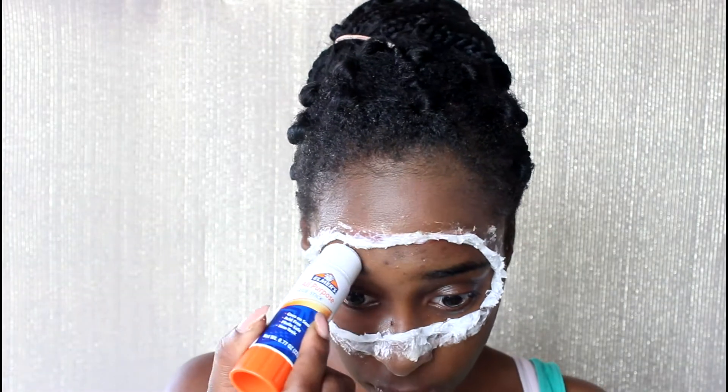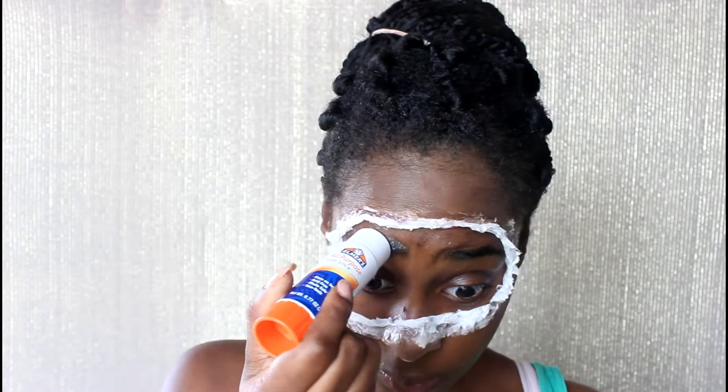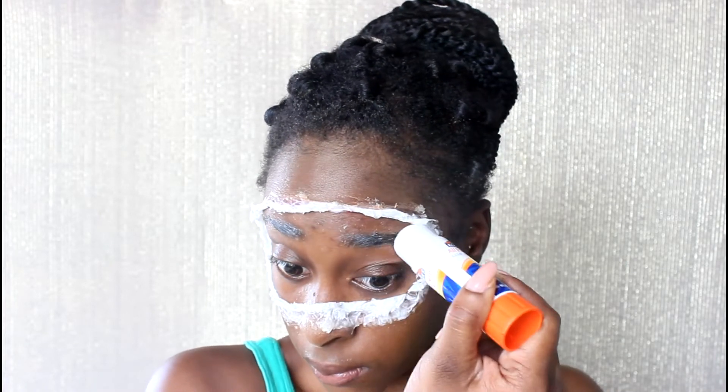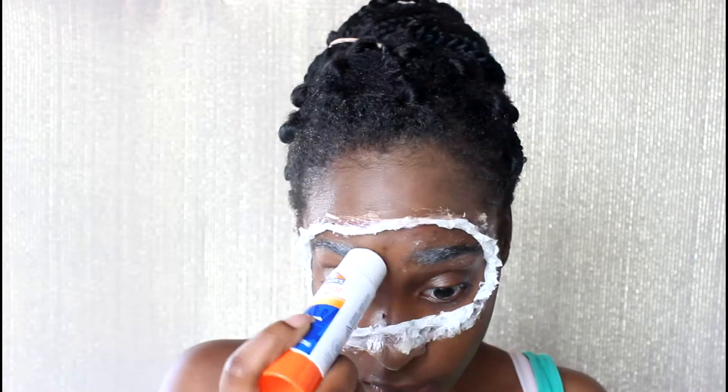Next I'm applying this to my eyebrows because I want to cancel them out — I don't want any appearance of eyebrows — so I'm using my glue stick to cover my eyebrows.